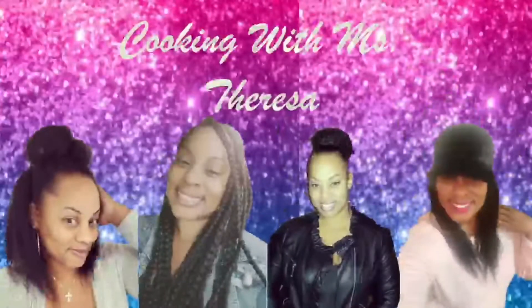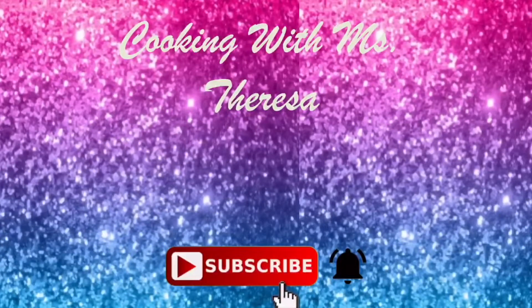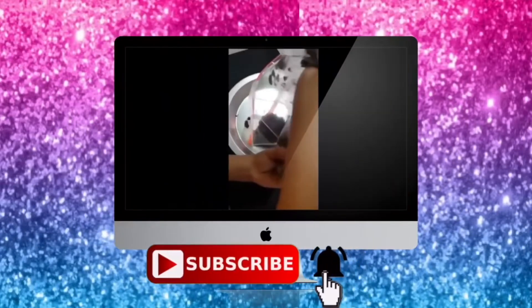Like and subscribe! Cooking with Miss Teresa.